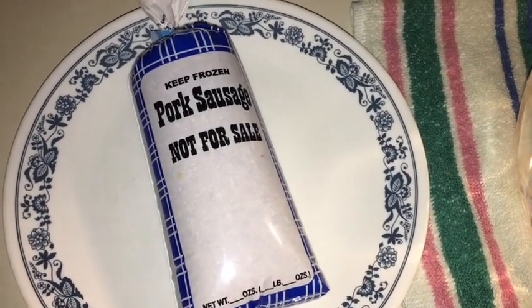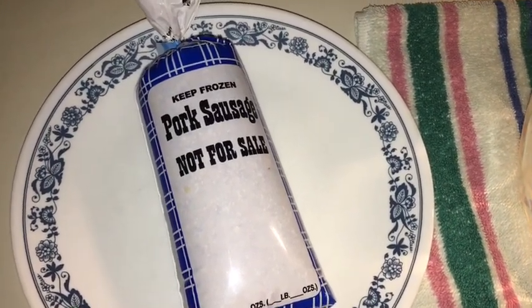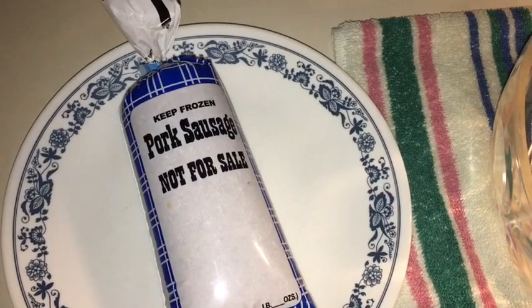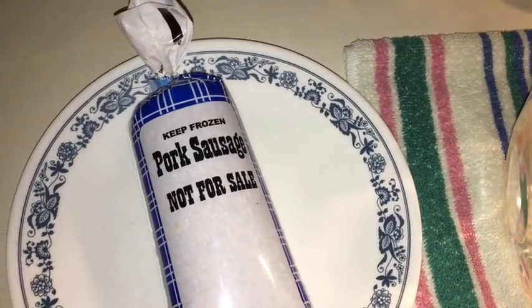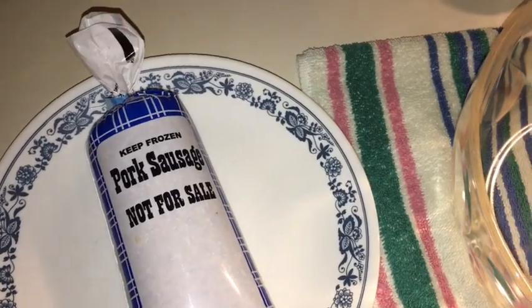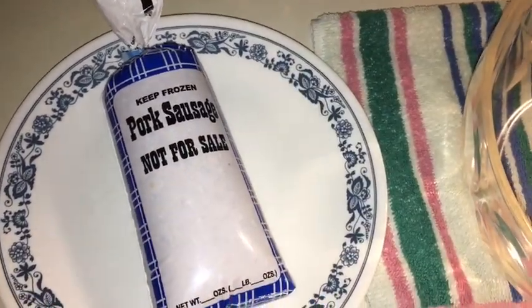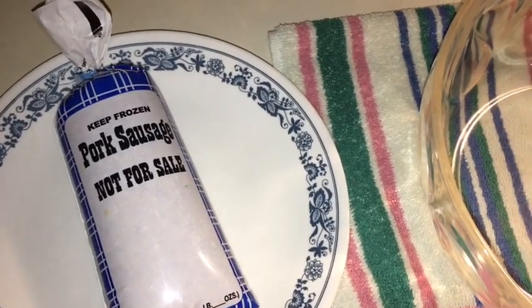All right guys, the fastest video in East Tennessee ever made. We're going to make sausage balls for you tonight. Thanksgiving's coming up, the holidays are coming up, Christmas is coming up, New Year's — you're going to all of these events and office parties and church events and yada yada yada. You've got to have something awesome to take. You're going to take sausage balls.